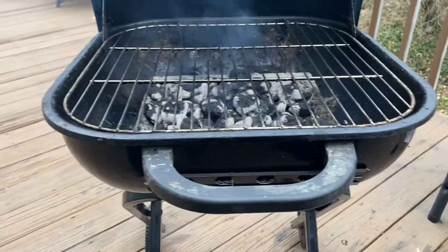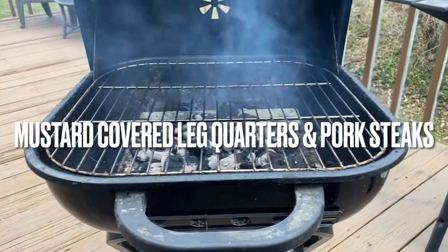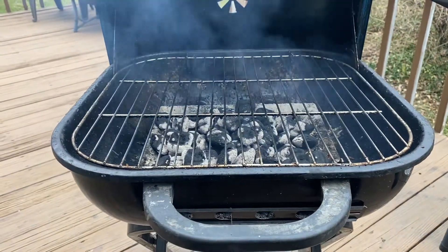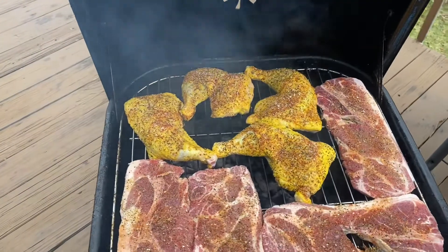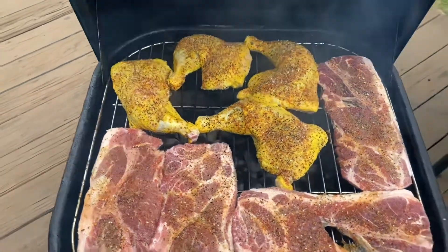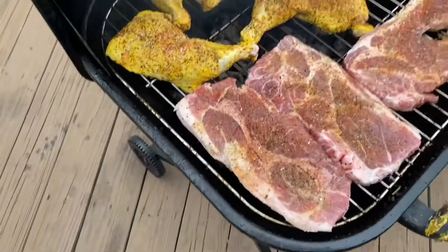Hey, what's up everybody, and welcome to Outback with Chad. Today is gonna be a short video. I'm gonna be doing some mustard covered leg quarters and some pork steaks. I just got to go back in and bring the food out, letting the grill heat up. Okay, I'm back everybody. As you can see, I got my mustard covered chicken quarters and my pork steak on here.